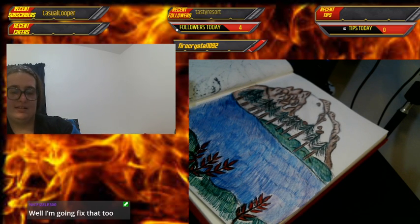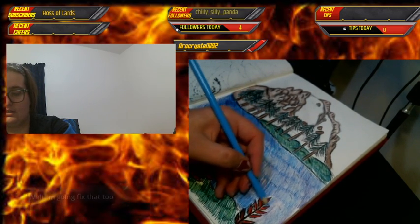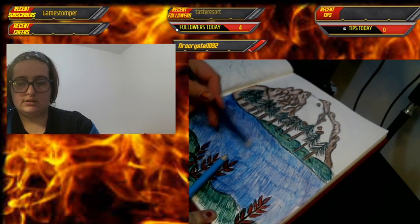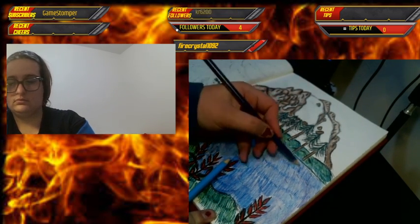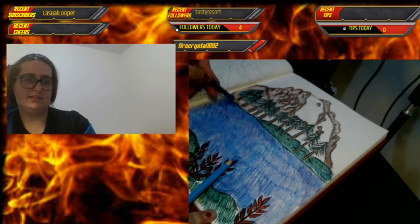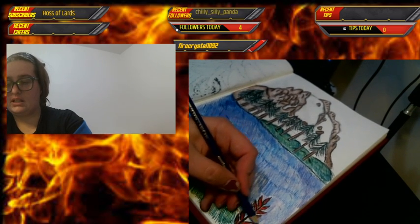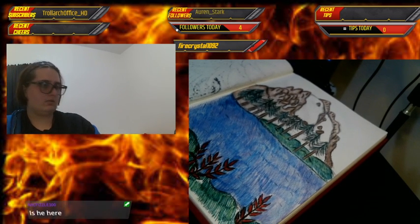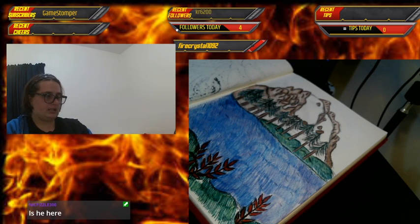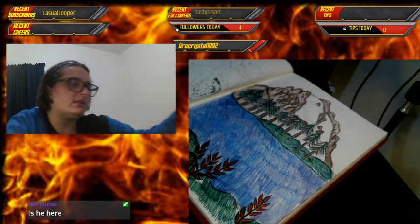Hey Mitch! Let me finish up the water. Sometimes I worry that I don't have enough to say so I repeat myself — I need to work on that. It looks like he might be hosting me — sometimes people just want to lurk, they don't want to talk. I'm an introvert so I understand the need to not talk — that's one of the reasons I got a Twitch in the first place.